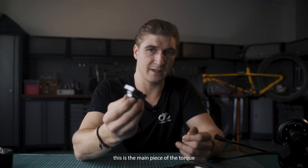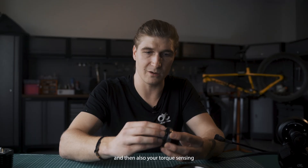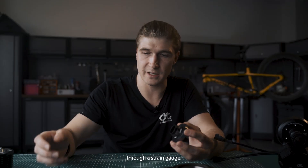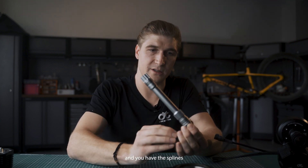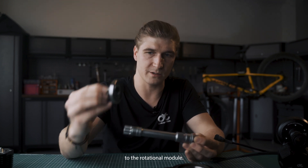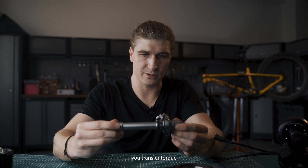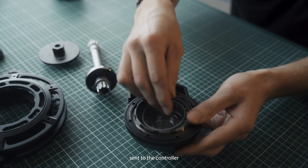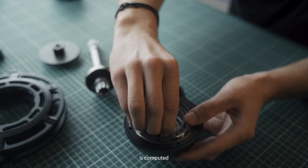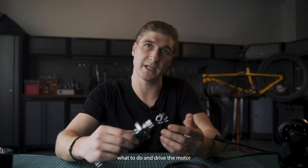This is the main piece of the torque sensor module, which has cadence sensing done through a magnetic ring and torque sensing done through a strain gauge. Your spindle input goes in through splines that contact the rotational module, which sits on the pedals. As you pedal you transfer torque through the sprag clutch into the final stage, the signal gets sent to the controller, the torque reading is computed by the controller, and firmware then tells the controller how to drive the motor.